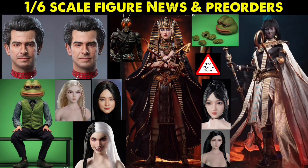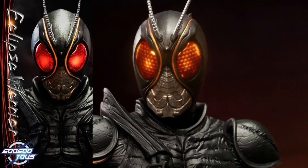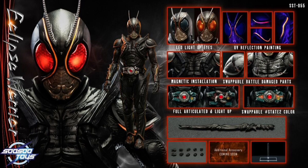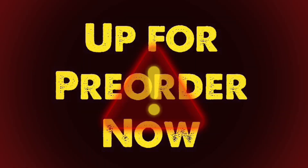Welcome to the Figure Zone! Make sure to stick around to the end of the video so you don't miss out on the awesome action figure pre-orders and shipping now. We have the So-So Toys Eclipse Warrior — prepare your wallets, the pre-orders are coming.